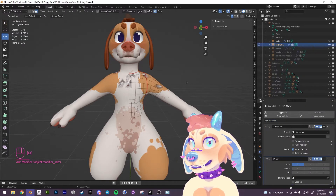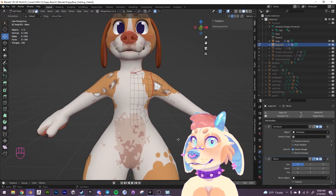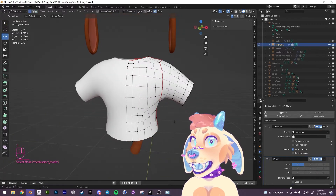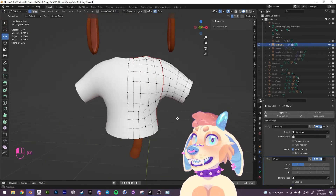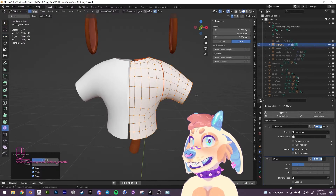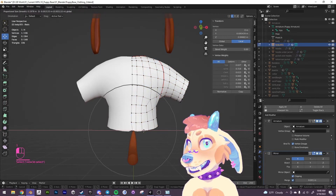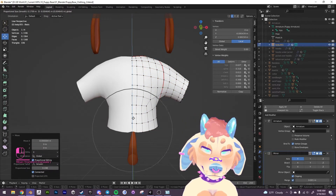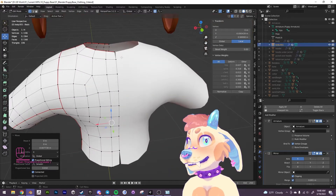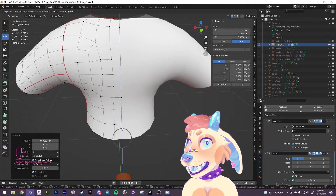I'm going to apply a mirror modifier so it'll mirror across the body. I want to hide the body here so you can see it a little bit better. I'm going to go into vertex mode and smooth it out a little bit — select everything with Ctrl+A and smooth it out. Go back to the mirror modifier and enable clipping so that the middle bits will snap a little bit better. I'm just making sure that everything is aligned down the middle.